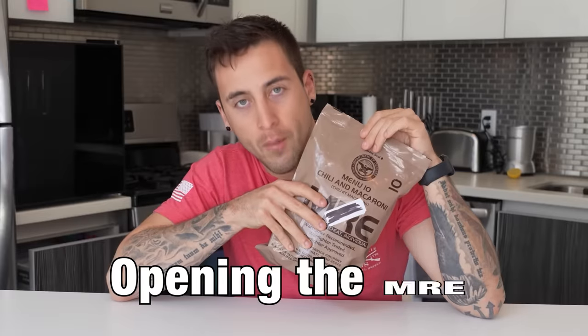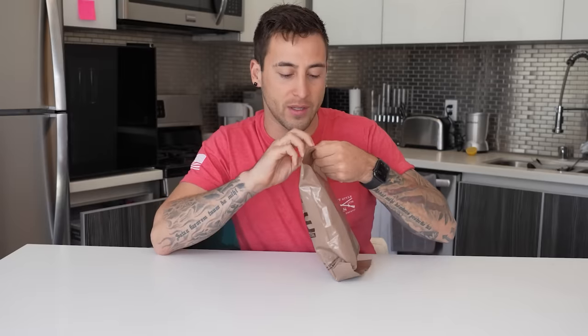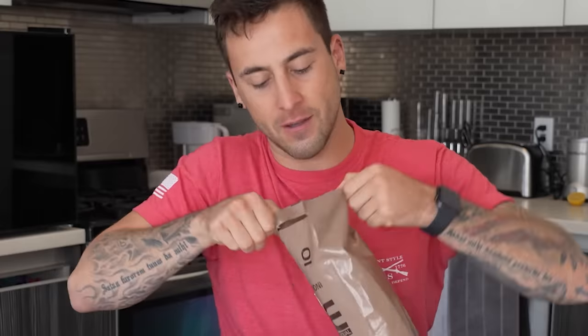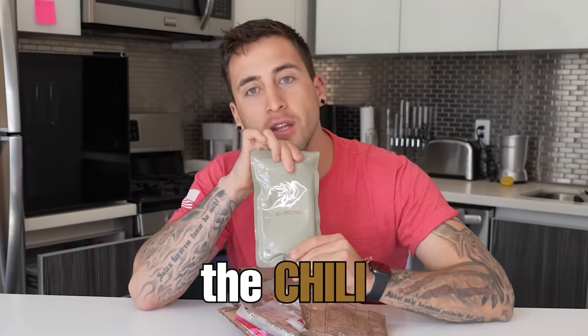I just remember the main course meal. Opening the MRE, you got options. It says peelable seal at the top. Honestly, I've never really done this — the majority of the time when you're in basic your hands are wet and stuff. See how difficult this is. Just take your knife, cut the top open and let it fall out inside. We have the chili Mac — this is the main course meal, this is what it looks like inside.